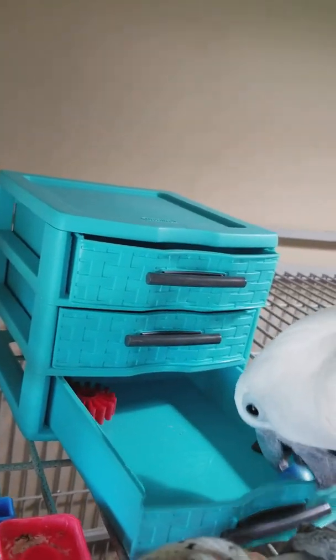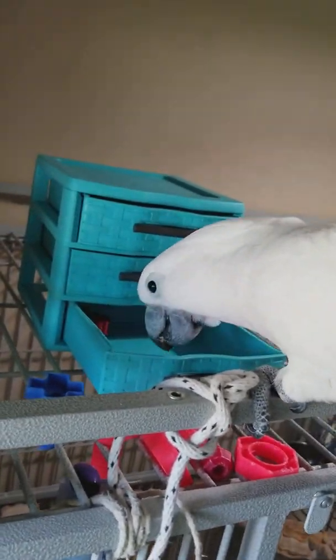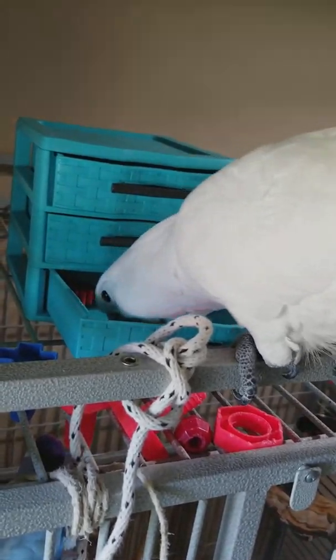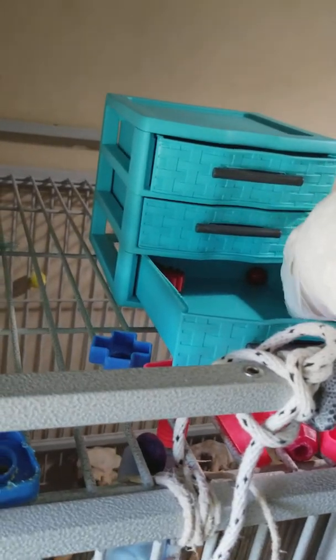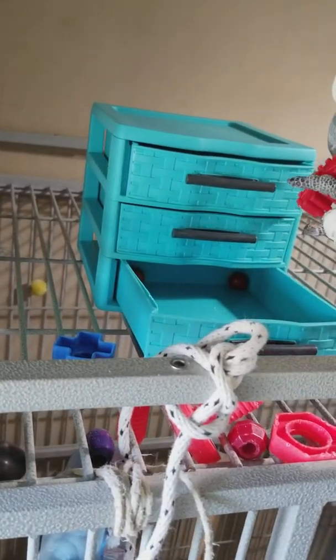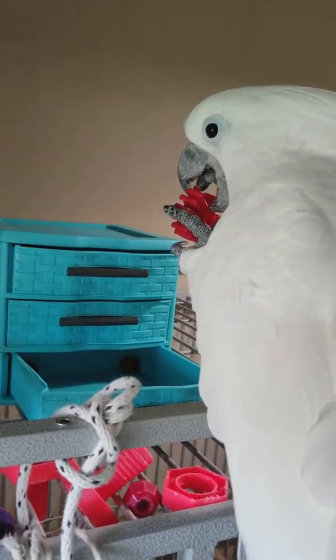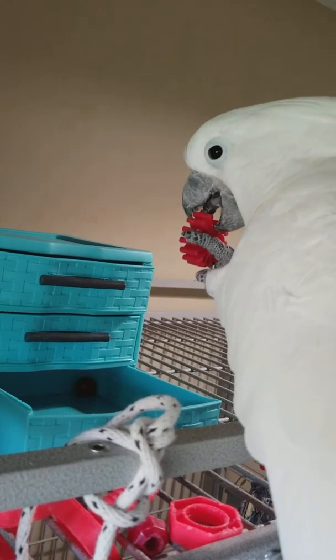Silly bird. Silly bird. I see a couple things in there. Get it. There it is. Pretty. Pretty bird. Oh boy. I see a couple things in there. You're throwing your treats away. Just snapping those off, right and left. Aren't you?